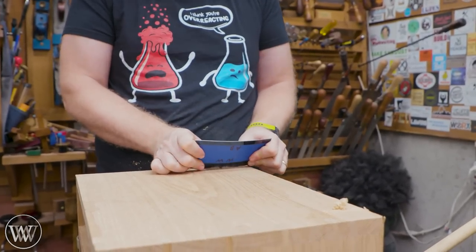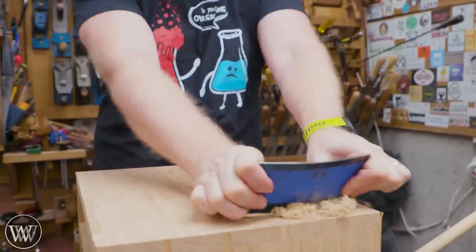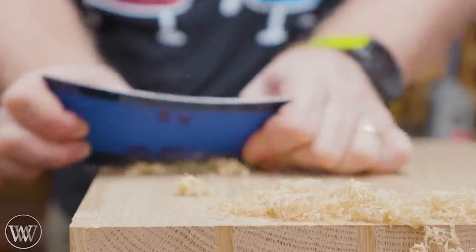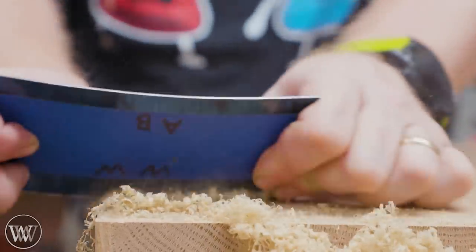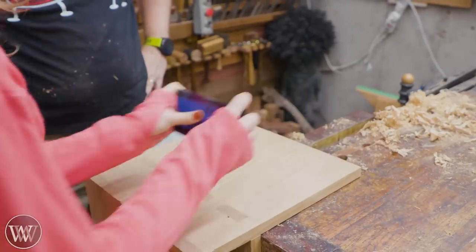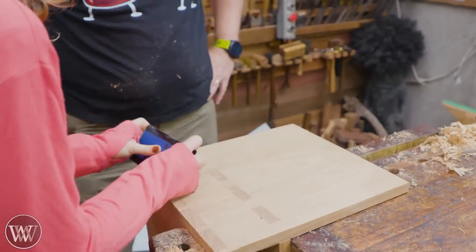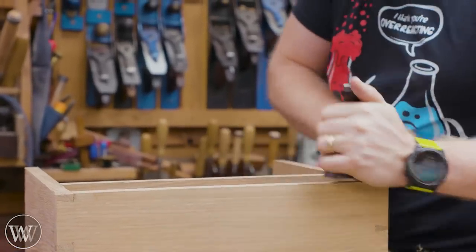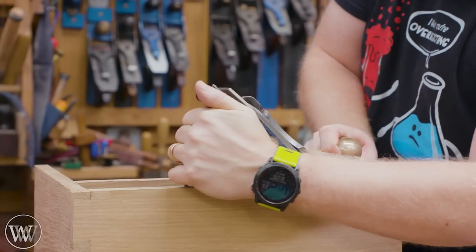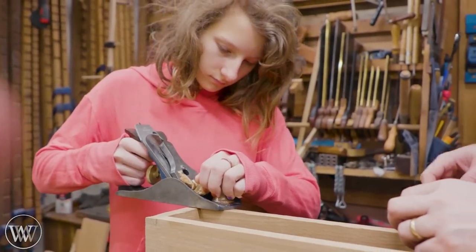For most of the final surface finish it's going to be the card scraper, and this is a fun one to teach Melody because once you get it everything else just becomes so much easier. Getting nice curls is a skill, but once you get it everything is so much simpler. For the face we're going to use the plane to run around it, and when coming to a corner skew it 45 degrees so that you're hitting both sides in line.